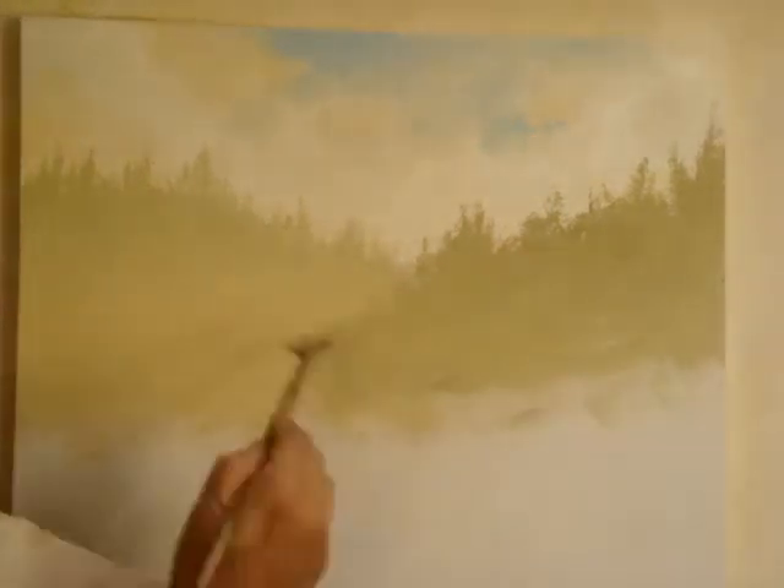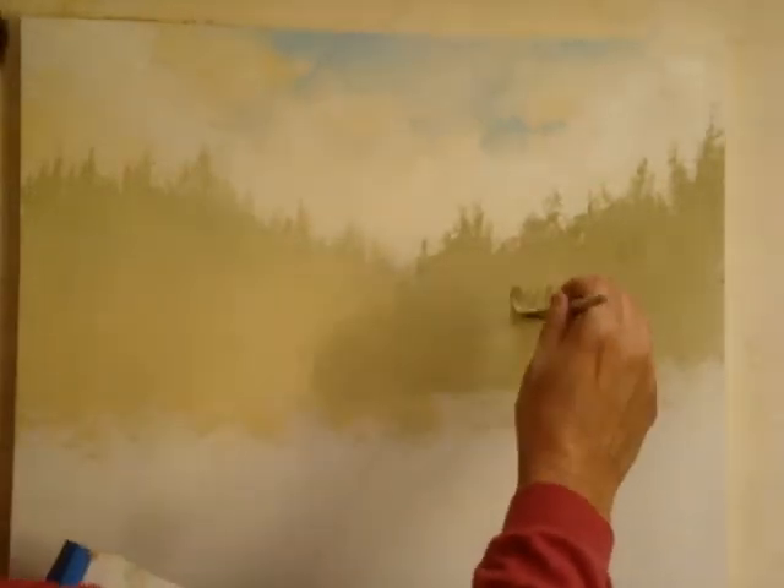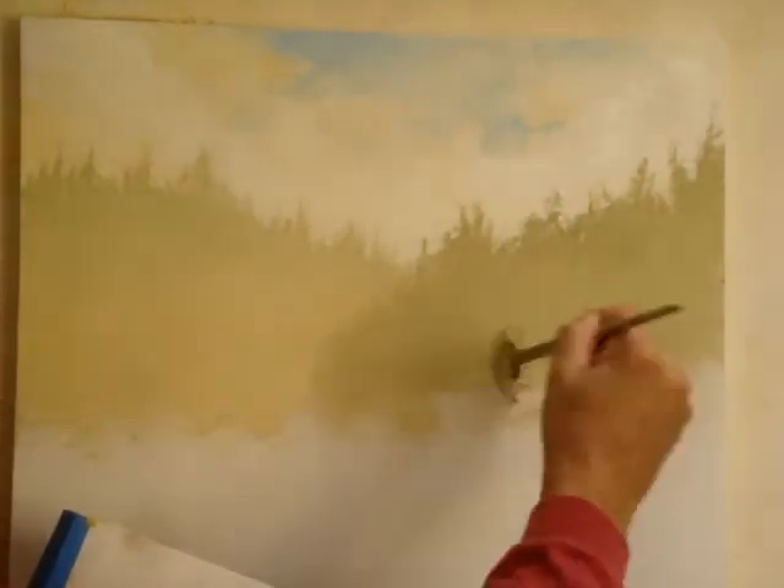And as you can see, this looks closer than that, because that's lighter — more white added to it. This has more green and blue added into it.